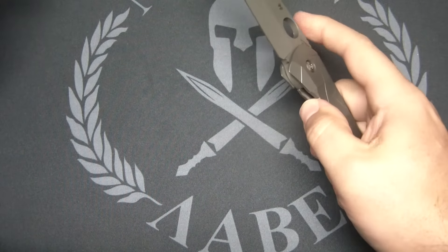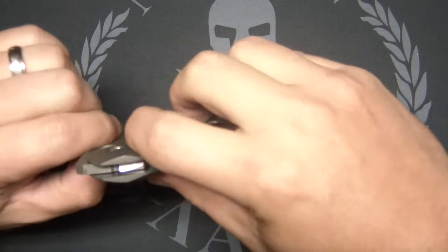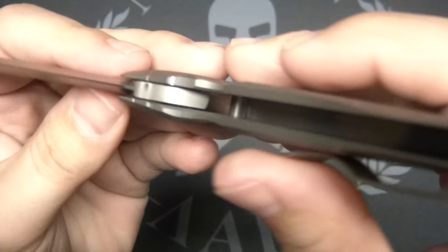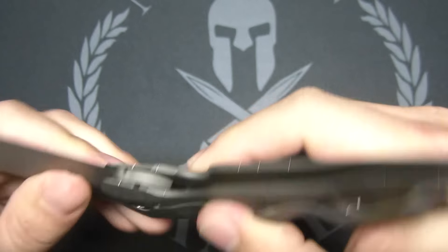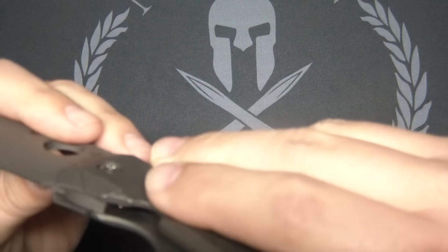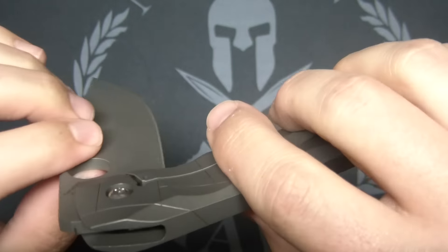So you can middle finger flick it — it is super smooth. It's got that big blade too. I don't believe it's on bearings; I think it's on washers. But this is an unboxing video, so let's find out together. I would imagine it's on washers being that it's an integral frame lock, but the eye could be wrong.